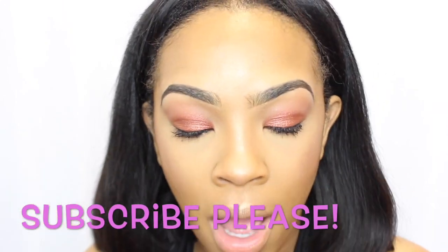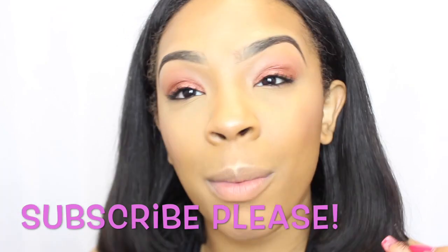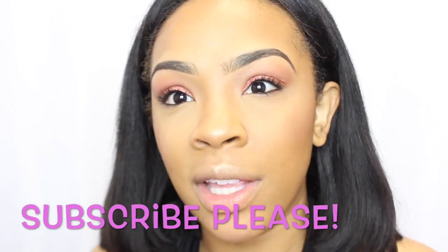I'm going to go ahead and apply some strip lashes. The lashes I'm using are by Lore — I'll have the exact style down below in the description box, along with all the information on everything I'm using. I also have an eyelash tutorial on how I apply my false lashes, so I'll link that video right inside this video and in the description box — I'm not going to show the full application in this video.